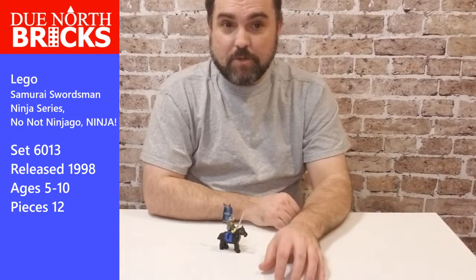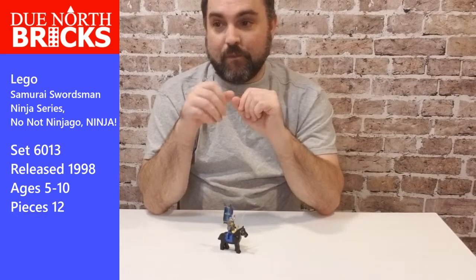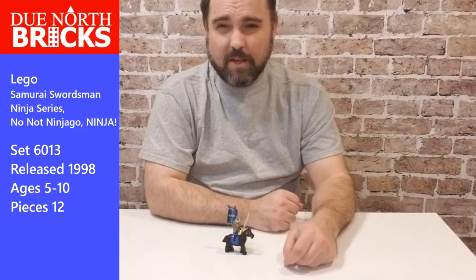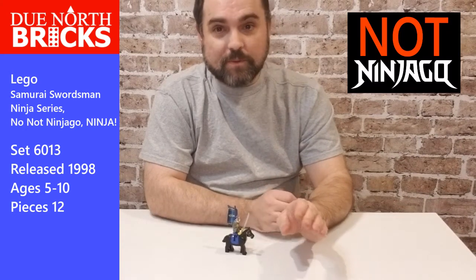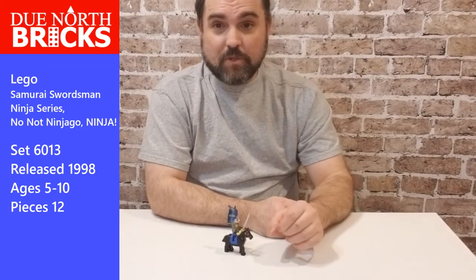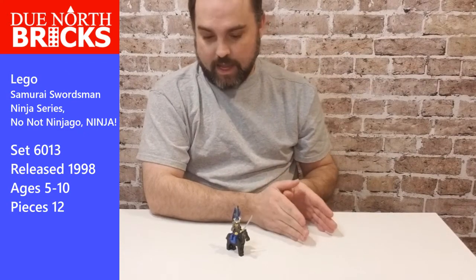This set was rated five to ten. Back then they actually had five to ten — not just four and up or nine and up. This set was part of the Ninja series. Not Ninjago — Ninja. A lot of the molds brought out for the Ninja series later on ended up showing up in Ninjago, so this is sort of the ancestor of Ninjago.